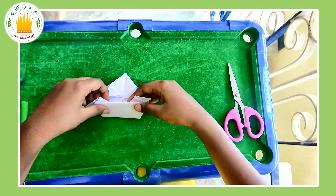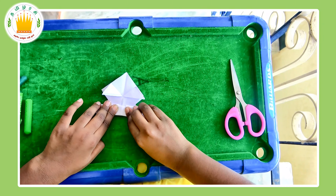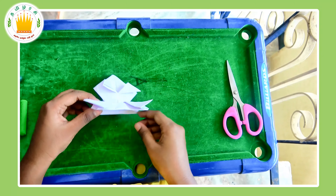Next, you have to fold this part and then turn it like that. And your frog is ready!